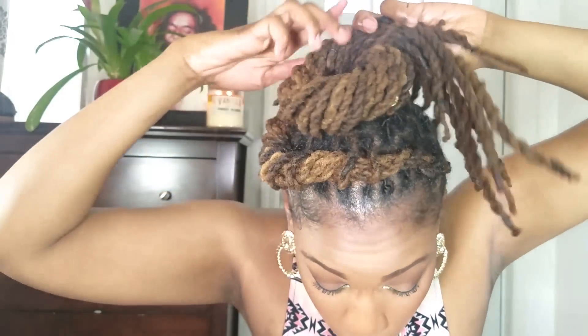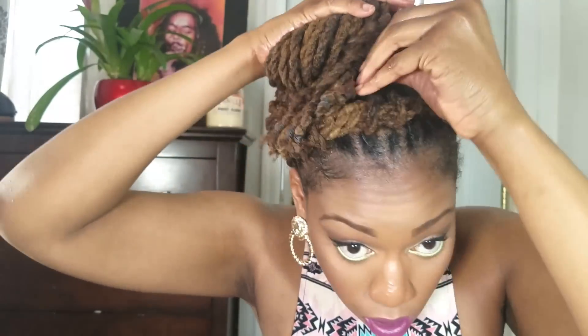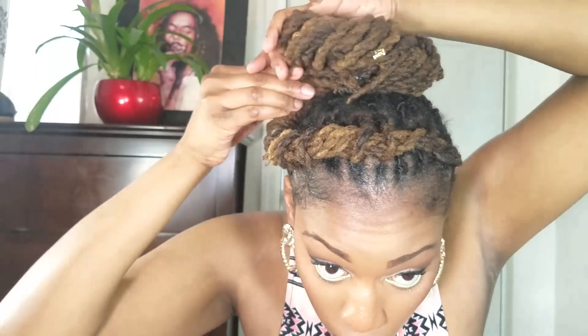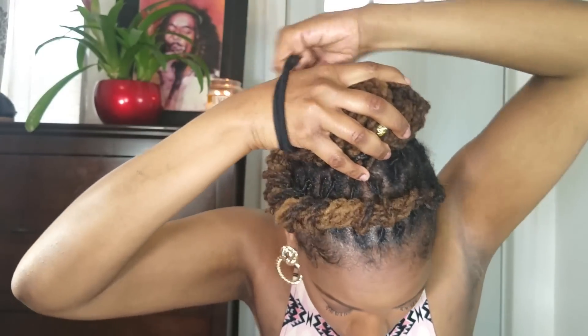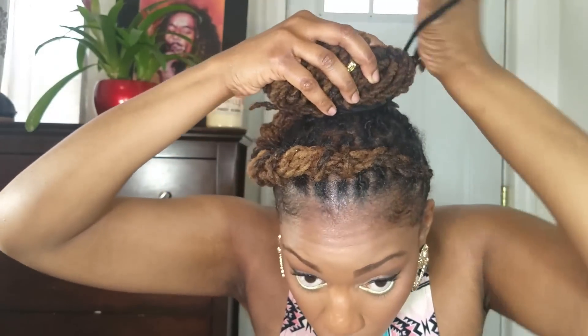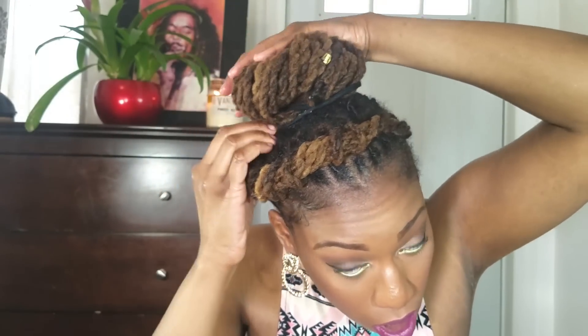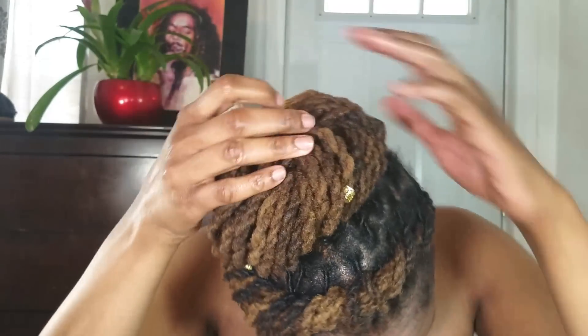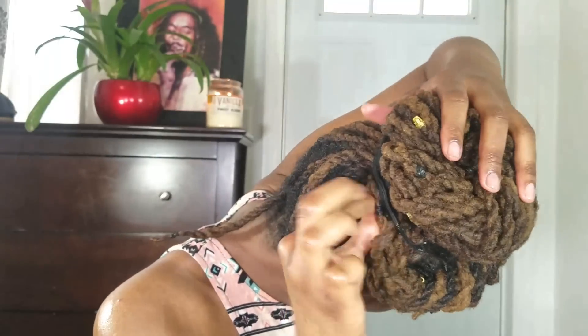I'm doing mine in a kind of twisted donut bun, but you could create any bun that is easiest or most appealing to you. Next I'm going to take another hair tie and secure the bun so I don't have to use any pins. Then I'll tuck away any strands or loose ends into the twist or into the bun to make the style more neat and polished.